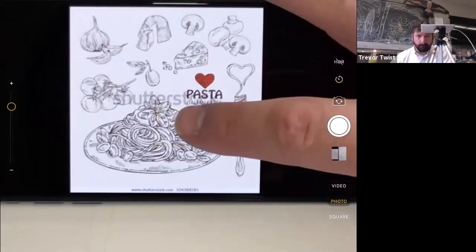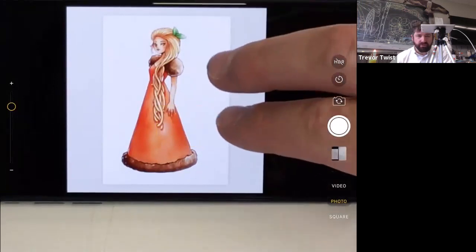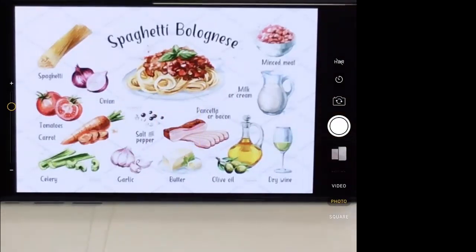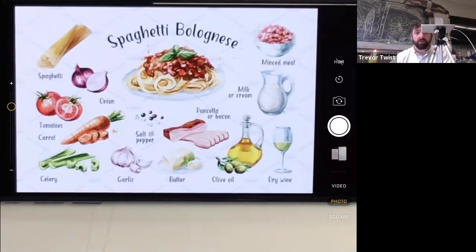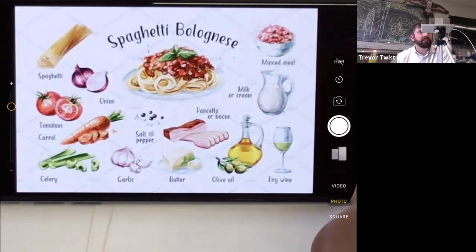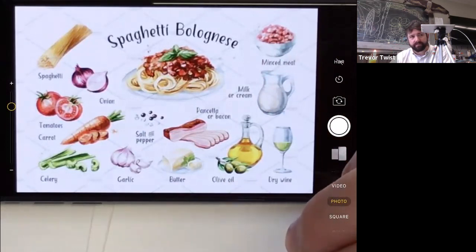Jack is ready to start drawing. The instructor confirms they're doing Bolognese — a traditional, heavy, meaty, creamy Italian dish. Bologna is in the Veneto region, northern Italy. The instructor has visited Bologna and spent more time in Padua, Vicenza, Venice, and Florence.